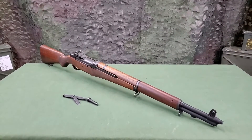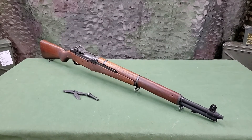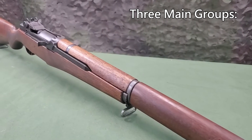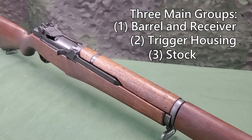The proper care and maintenance of the M1 rifle requires some general disassembly referred to as a field strip. This includes disassembly into the three main groups: the barrel and receiver group, the trigger housing group, and the stock group.